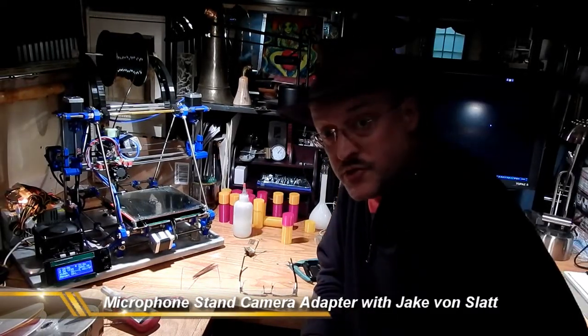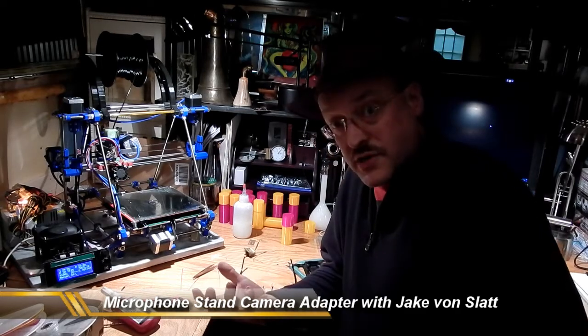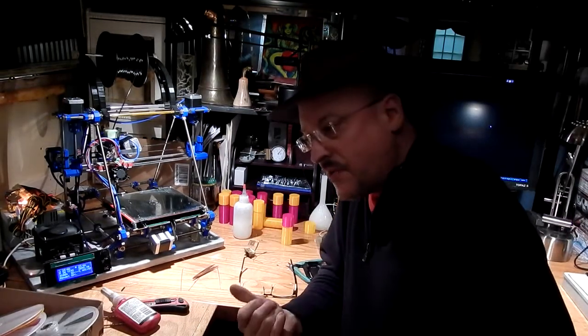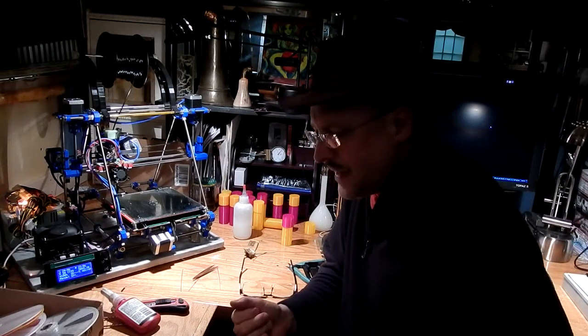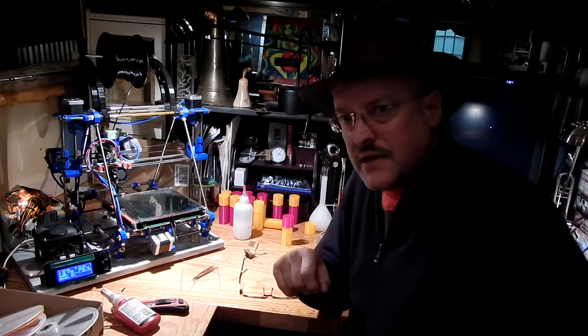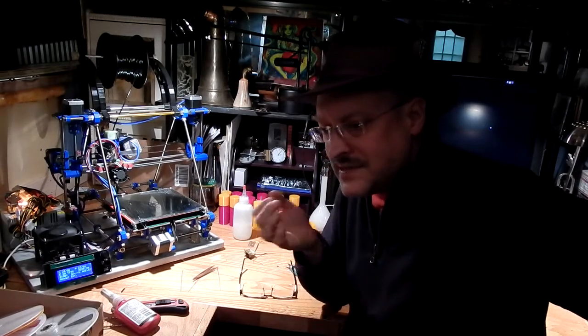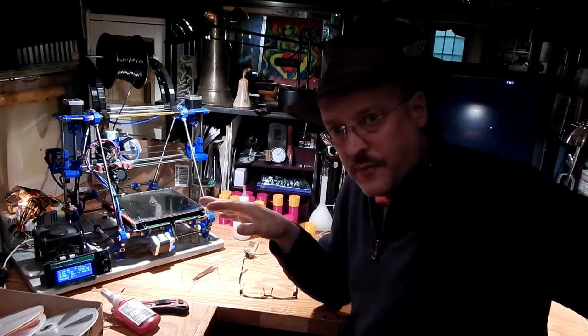Hi, this is Jake Von Slatt. This is my 3D printer. When I built the 3D printer, I had in mind some projects for it and those projects have worked out very well. But what I've been a little bit surprised about is how very useful the printer has been at making little bits of hardware and adapters and various little plastic pieces that aren't the main project but become part of a project.